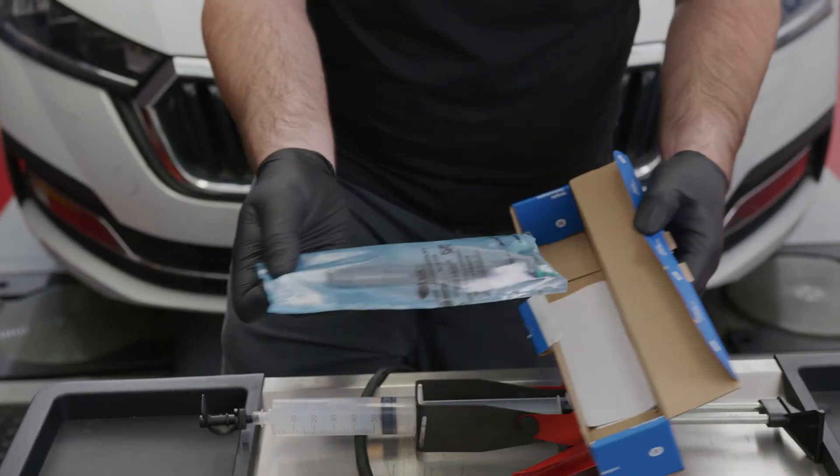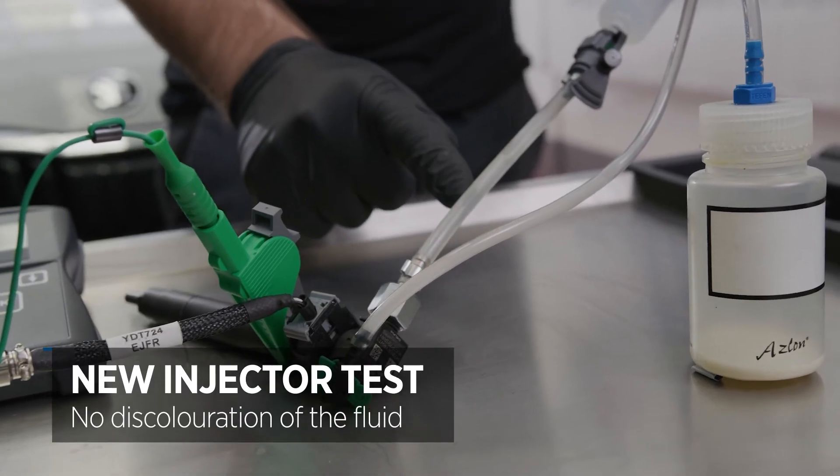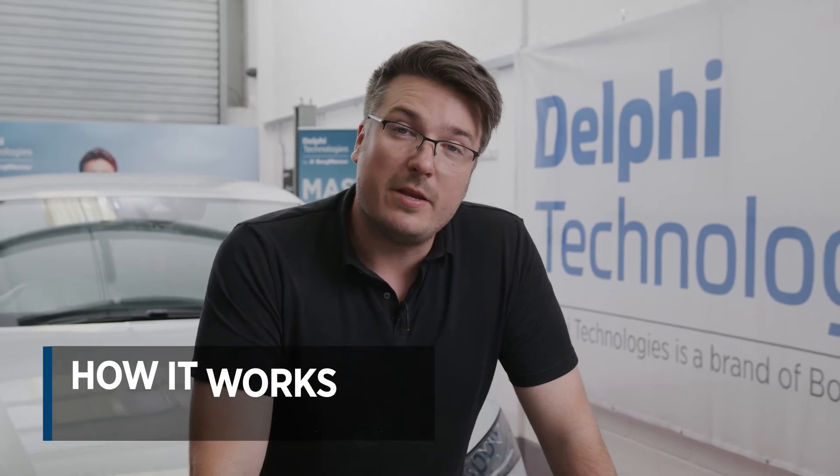I'm now going to carry out the same test with a brand new injector. You should see a difference in the discoloration of the fluid. You can see here that the fluid coming out is exactly the same color as the fluid coming in. The tool works by manually operating the solenoid inside the injector, which ensures that the cleaning solvent is properly distributed around the inside of the injector.